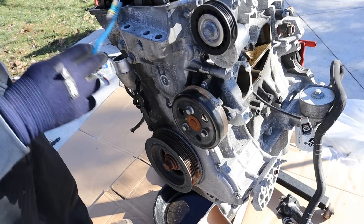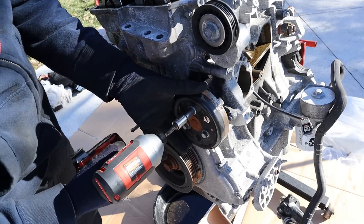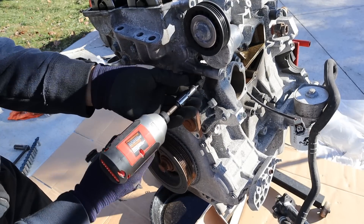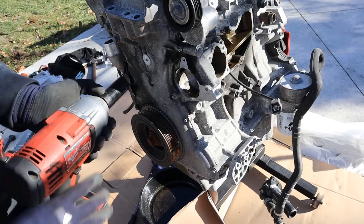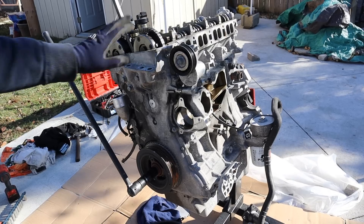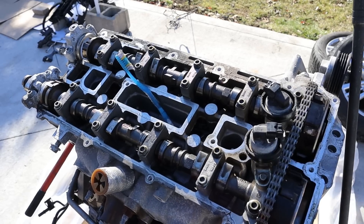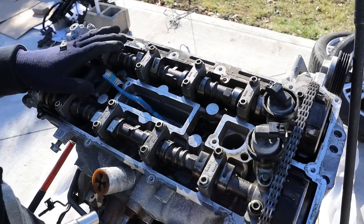Now we're going to move to the front of the engine where we have the timing chain setup. Over here we have the water pump — I'm going to go ahead and remove that, pump out the pulley, and get it off. These bolts are 8mm. I'm going to switch to the half-inch drive impact to get this crank bolt out. Since I can't get the timing cover off due to the crank bolt, I'm going to go ahead and take off as much as I can from the top end before flipping the engine over.